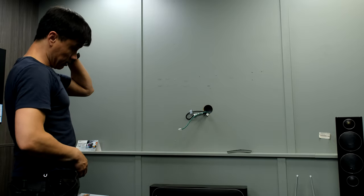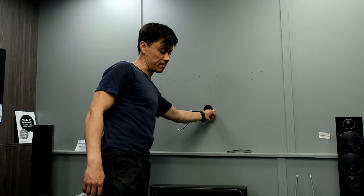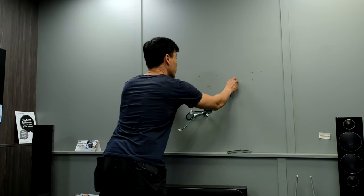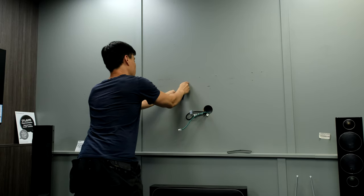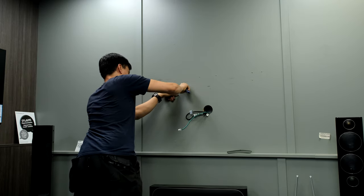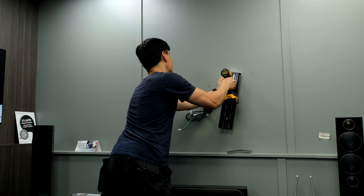Obviously drill and use the correct fixings for whatever sort of wall you've got. This is just thick MDF panel — it's about 15 mil MDF so I can screw straight into that. It would be better to pre-drill wood, which I don't have a drill for right now, so I'm just going to pierce the surface and use my impact driver to wind those in and get them started.